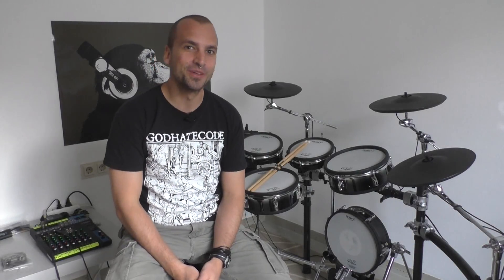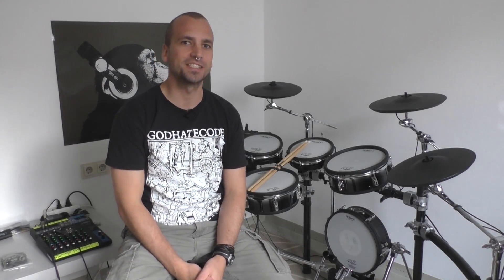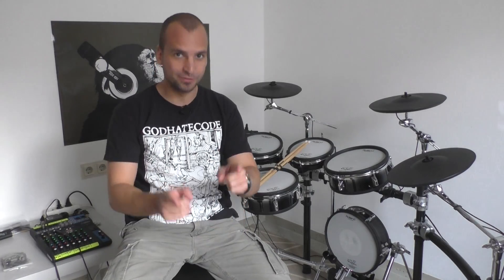Hello drumming community! In this tutorial video I'm going to show you one amazing exercise which will drastically improve your bass drum speed with the flat foot technique.